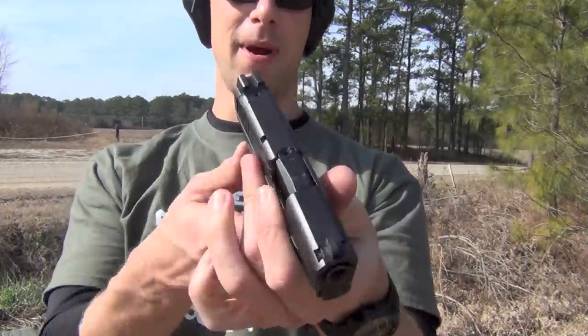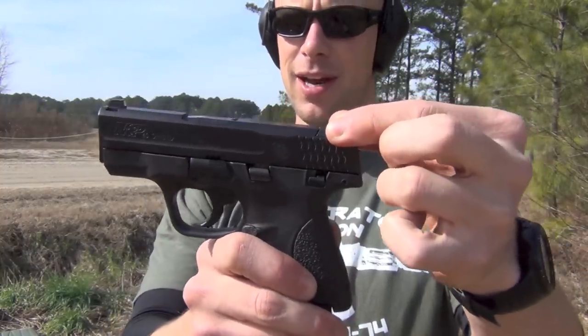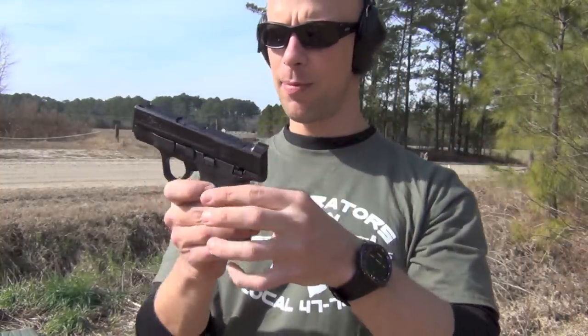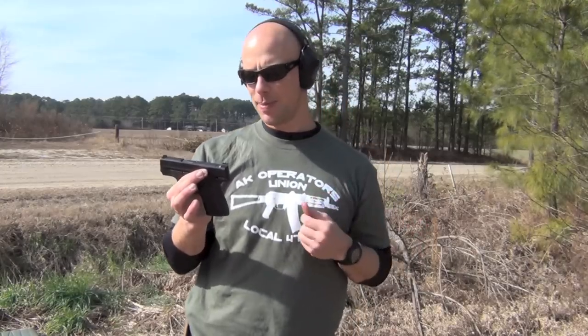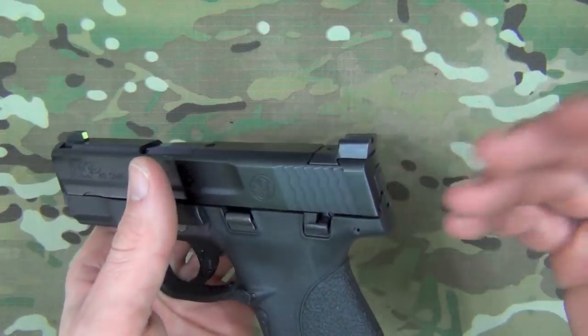Welcome back everyone. Today we're going over the ICE Training and Ameriglo Claw sights for your M&P pistols. I've got mine on the Shield here. I've done a review on these in the past for the Glock pistols, but now they're out for the M&Ps, so that's what we're getting into today. I'll step inside and we'll take a close look at them. The claw rear sight is a joint venture between Ameriglo and ICE Training.